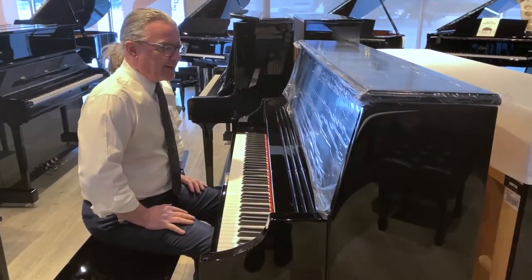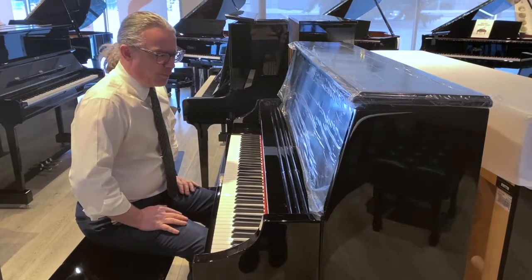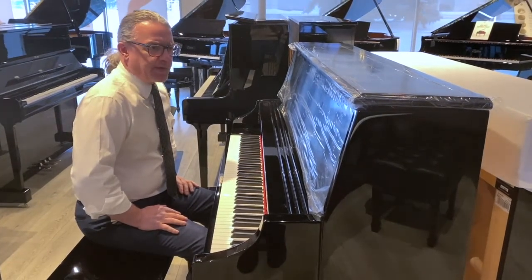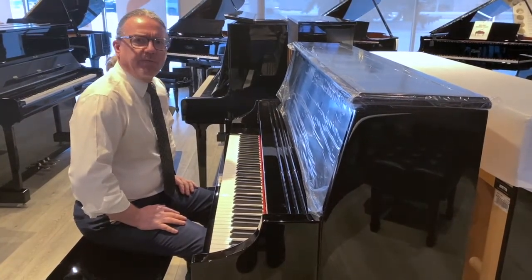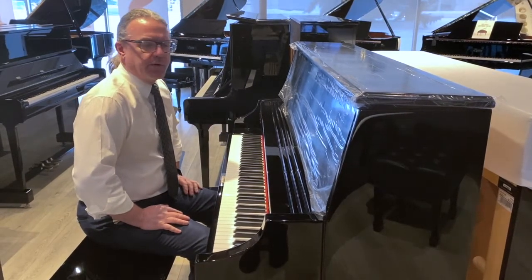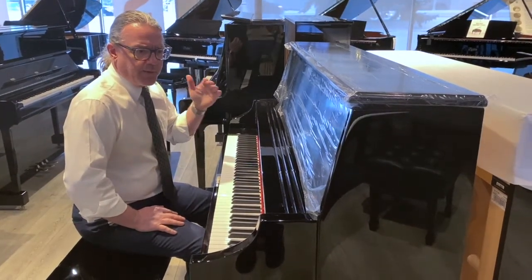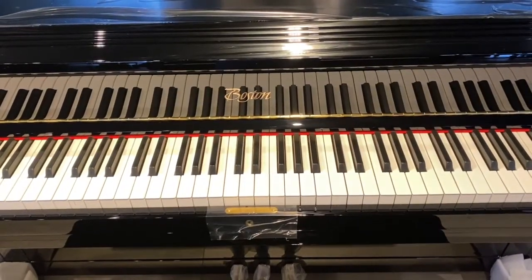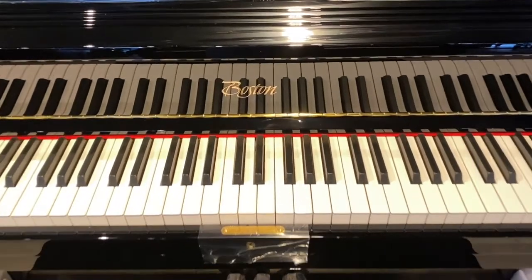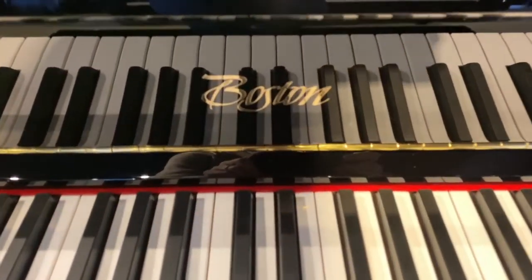Hi, welcome back to PianoCenter. Today our focus is on a brand new and freshly arrived Boston UP120S. The Boston UP120S was designed to fill the role of a practice room piano at a higher-order music facility, maybe a university practice room. It was designed to give high-end performance while still keeping the price as approachable as possible. It was also recently improved with a couple of little tweaks, and this is our first time to look at it and first chance to show it to you.